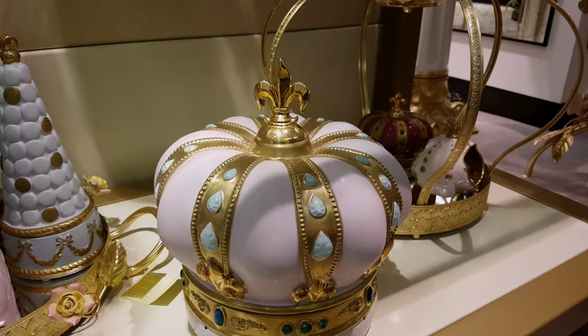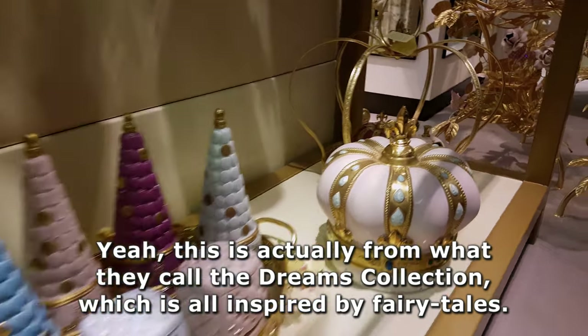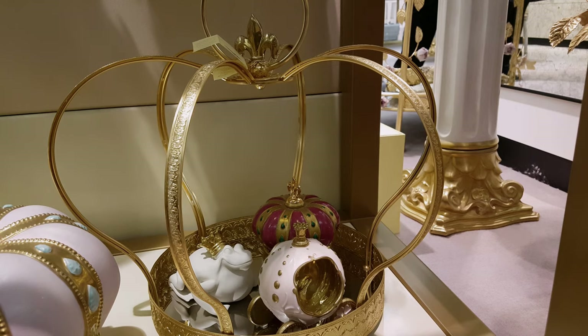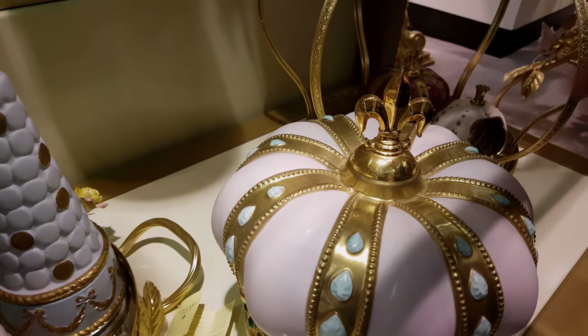And that's fairytale-ish, isn't it? Yeah, this is actually from what they call the Dreams collection, which is all inspired by fairytales. So there's the frog that turns into a prince and the crown.